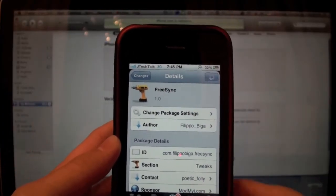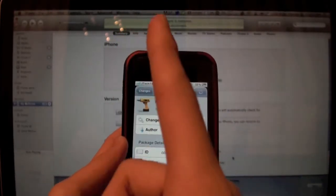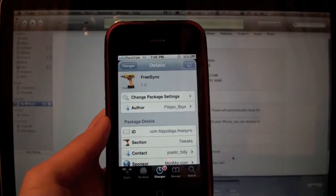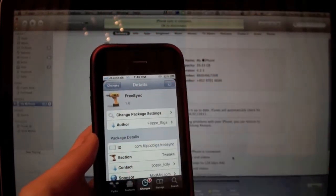So guys check it out, it's FreeSync in the Cydia store. I will have the repos in the description below for you guys to get it for free. Please be sure to subscribe, comment below, give any suggestions about what you think about FreeSync, and give this video a thumbs up.